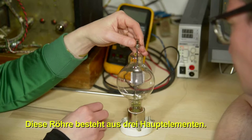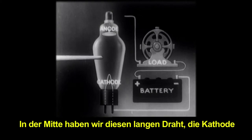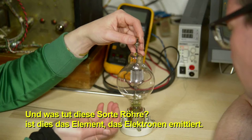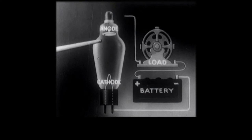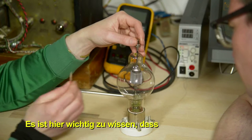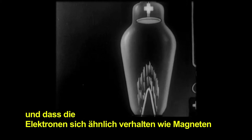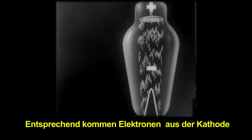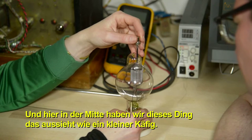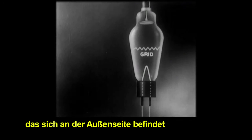There are three main elements in this tube. In the center is a long wire called the cathode — that's the element producing the electrons. At the top is the anode. It's important to note that the cathode is more negative than the anode; electrons act like magnets, attracted to their opposite, so they flow from cathode to anode. In the center is a swirly cage-like structure called the control grid.